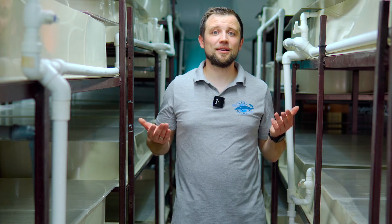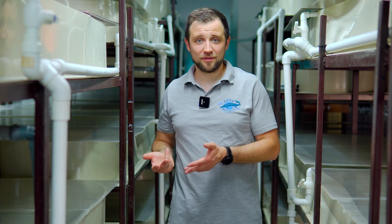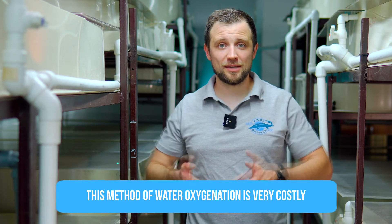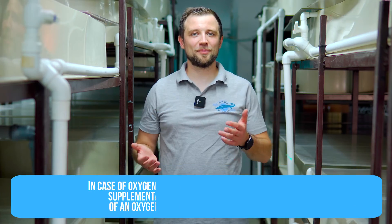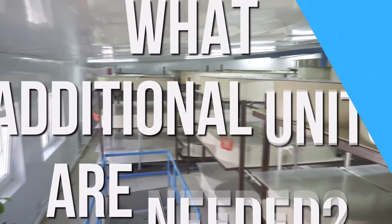Regarding oxygenation at crayfish farms, there are several options. The simplest is to do nothing extra: the fixed-bed biofilter with its aeration system provides nearly 100% oxygen saturation at the outlet, and since stocking intensity in the trays is low, the farm can practically operate without additional oxygen supply. For industrial farms, two main options exist: aerating water directly in the trays using diffusers and compressors — though this is costly in electricity — or installing an oxygenator, which is fed by an oxygen concentrator and is an integral part of classic RAS technology, used when stocking densities are high.